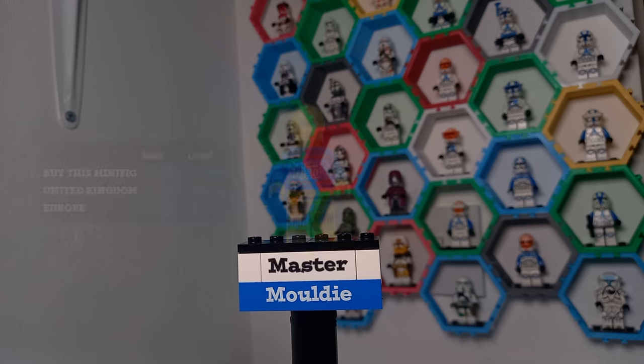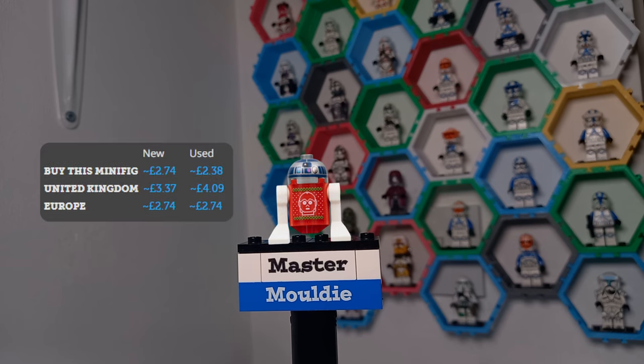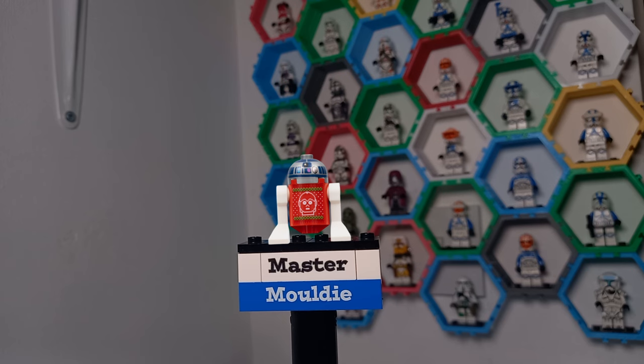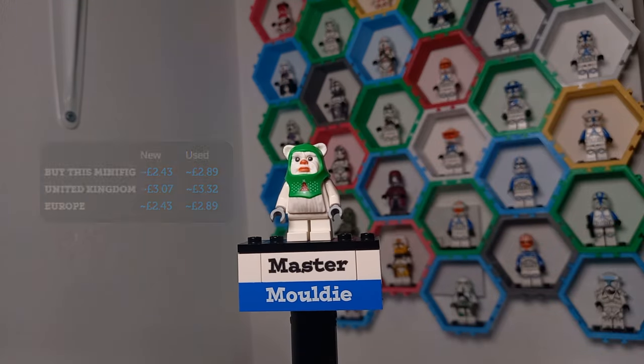For 2022, we got one minifigure in a Christmas jumper: C-3PO. The advent also came with the summery Darth Vader I mentioned earlier, which has no place on this list. We also get R2-D2 in what can best be described as a Christmas jumper — R2 doesn't exactly fit in a regular jumper, but this looks tailor-made, so perhaps I'll have to pick these up at some point.